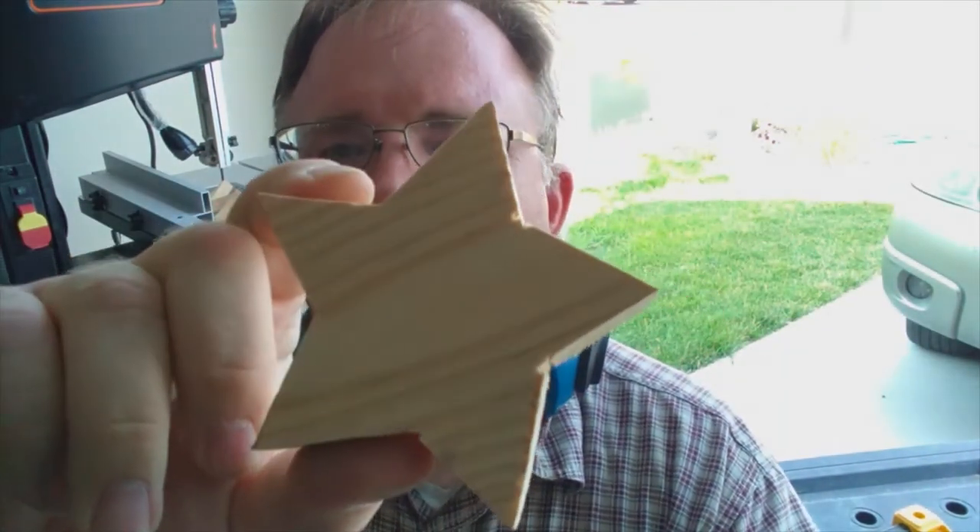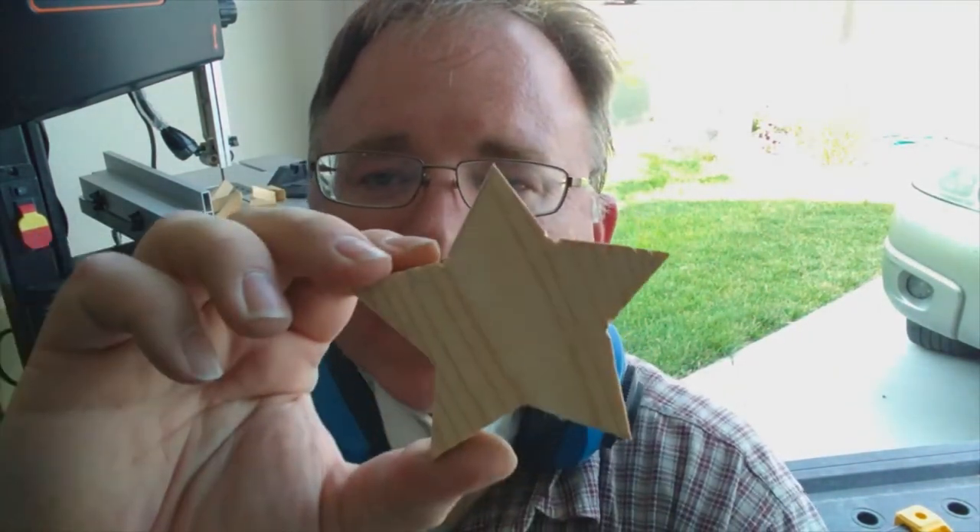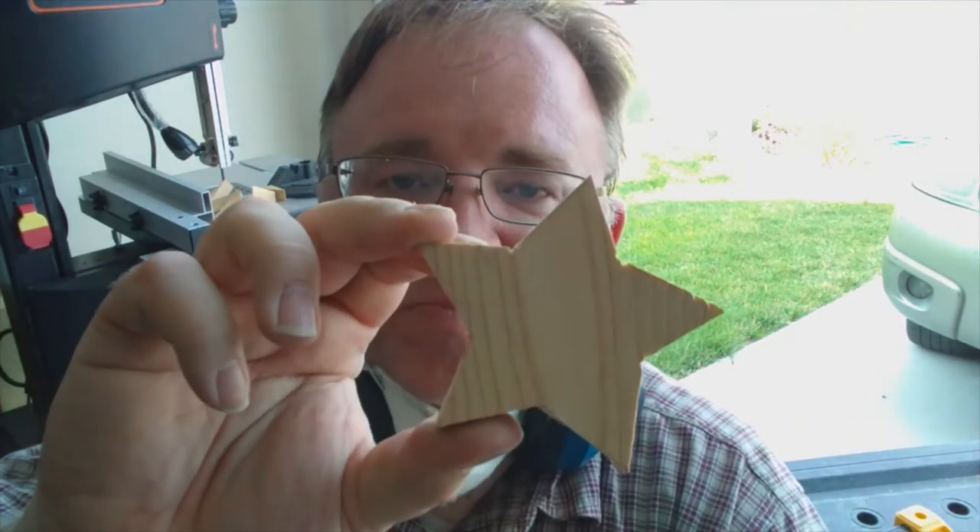Here's our jigsaw star. I overran it in a couple places, but overall, a lot faster. This one's a lot faster, and I felt I had more control because I'm not that great with the coping saw. I'll clean it up in a similar way I did the other one — sand it up — and I think it will look great.